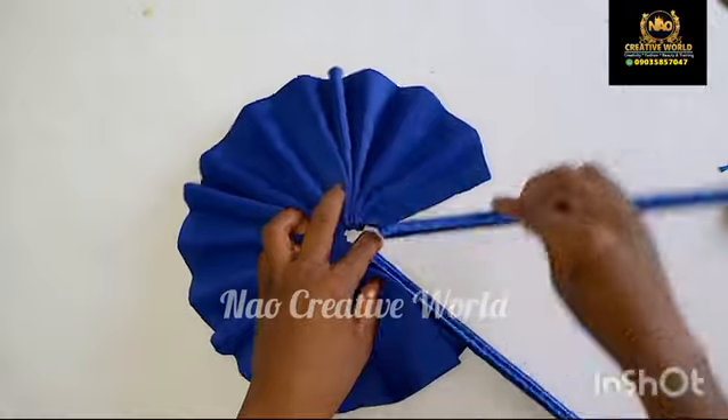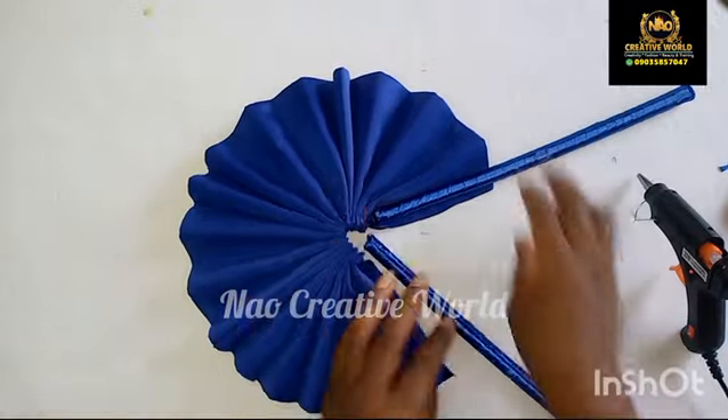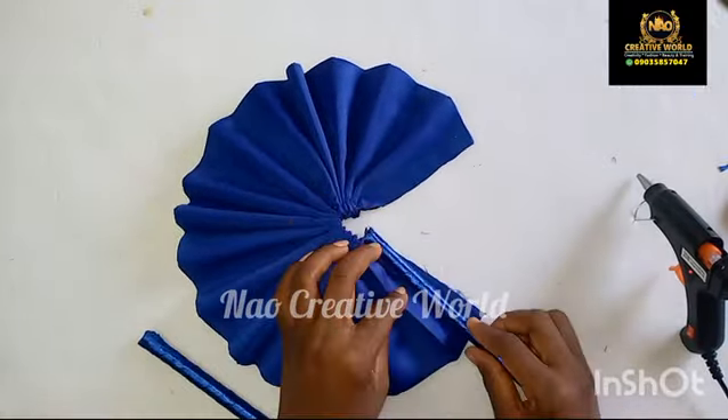The last thing I'm going to be doing is to attach the handle to the hand fan. To do this, I'm going to be needing my hot glue gun.